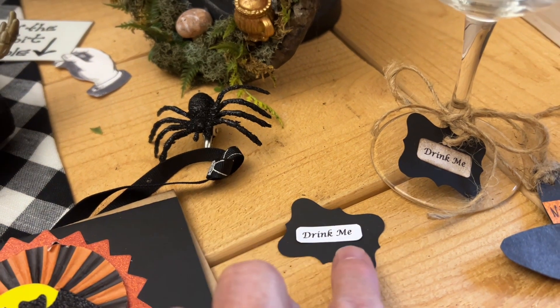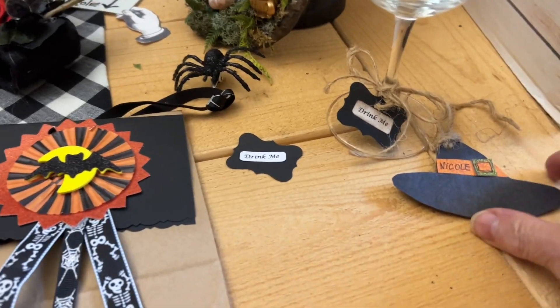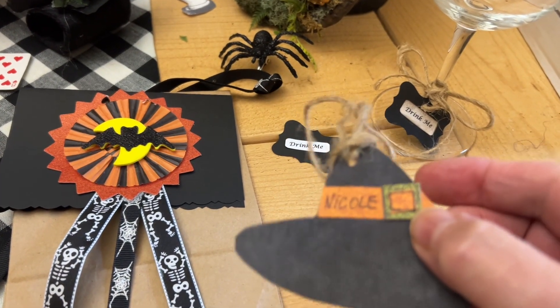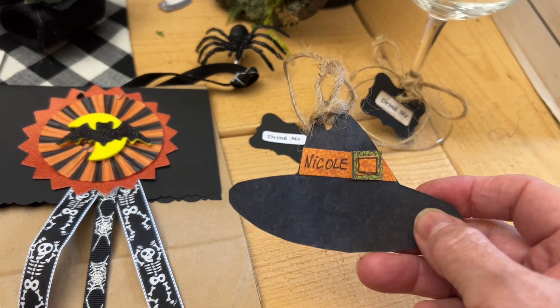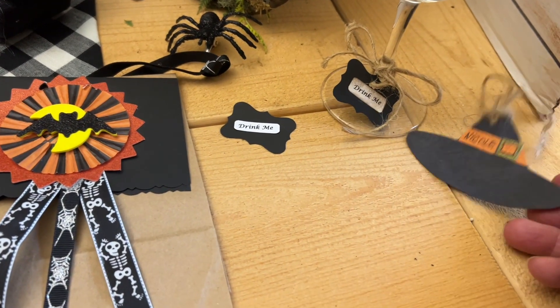I have this little punch that looks like a little tag. If you're doing a witch theme, you can always do a witch hat with a band and a little buckle. Because I have the same girls coming every year, I just put their names right on the little witch hat.